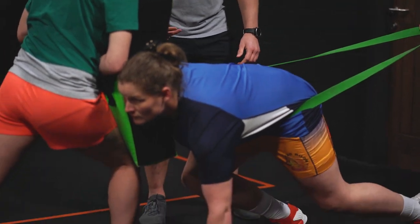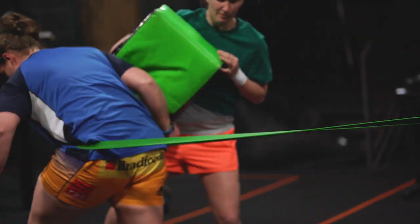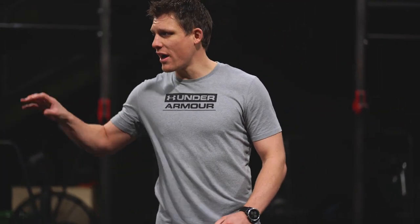3, 2, 1, go. Well done. It's all about maximal strength going from a standing start and then trying to move through it. That's why having those two different stimuli is a great way to work on your acceleration in a short space.